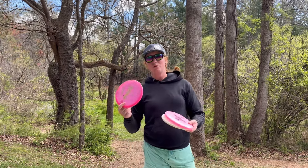I'm going to play holes 1 through 9 and it will give us a couple of different scenarios for what these discs can do. I'm going to start it off with the Peach on the back hair.